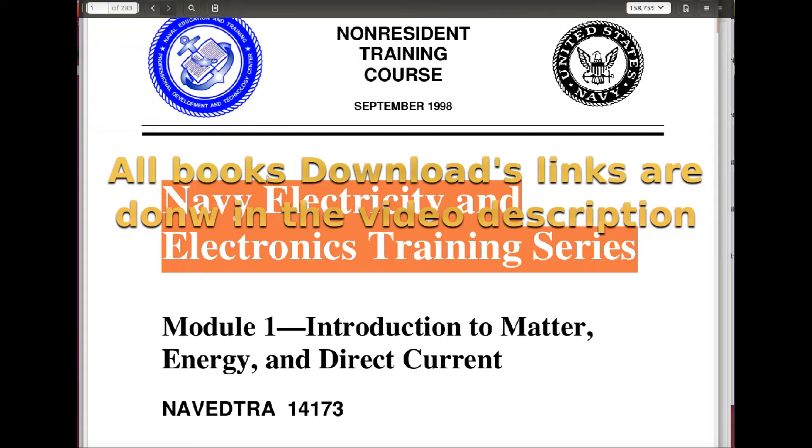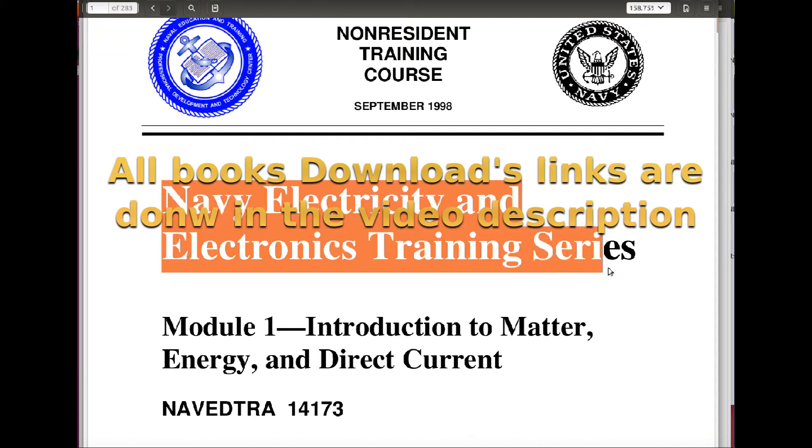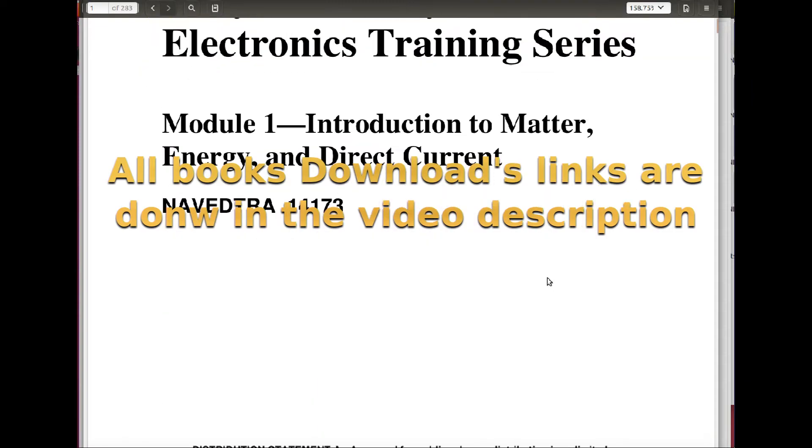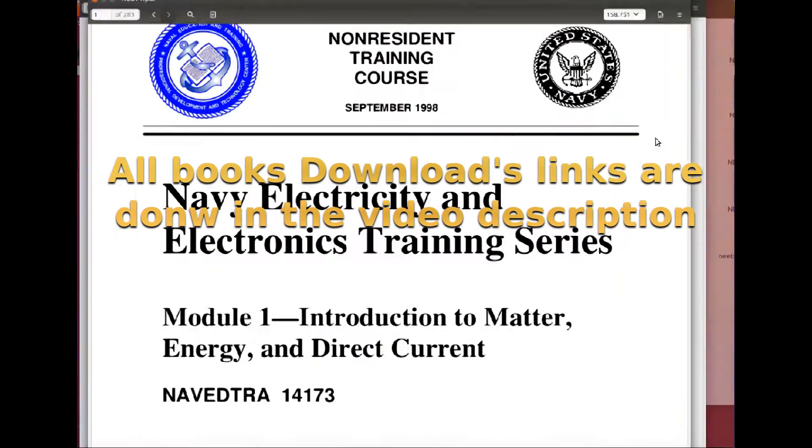In case you didn't know, there are these amazing Navy Electricity and Electronics Training Series — there are a lot of them, and this is where I get all my material. As a matter of fact, there are 24 of these booklets.